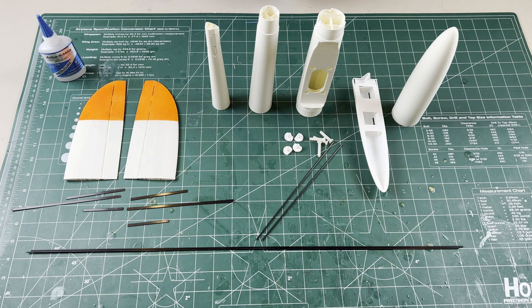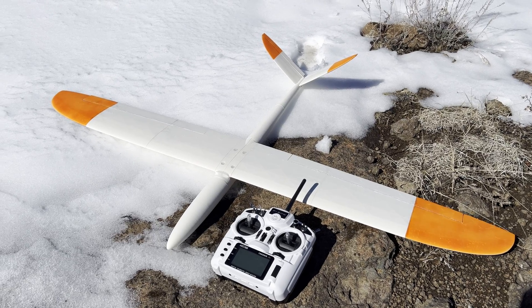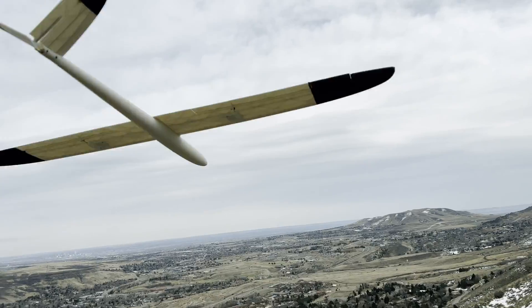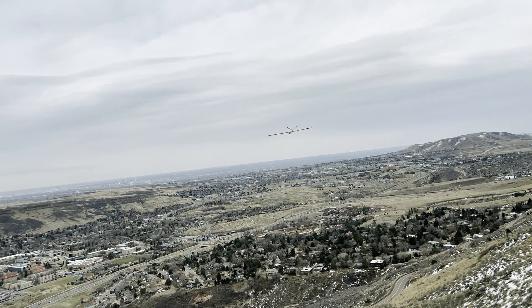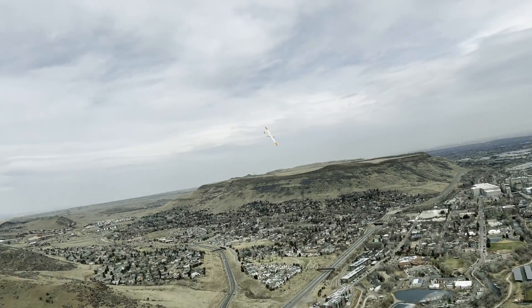With all this stuff collected, we're ready to build. Check out Part 2 where I do a step-by-step assembly of this lightweight Pika.